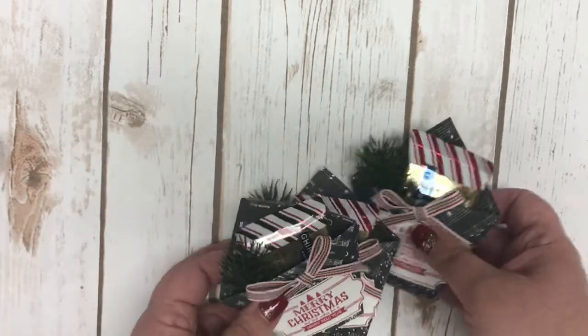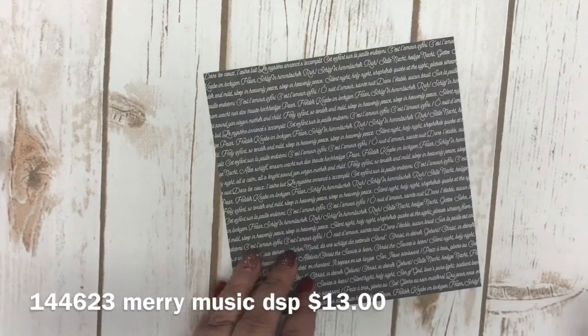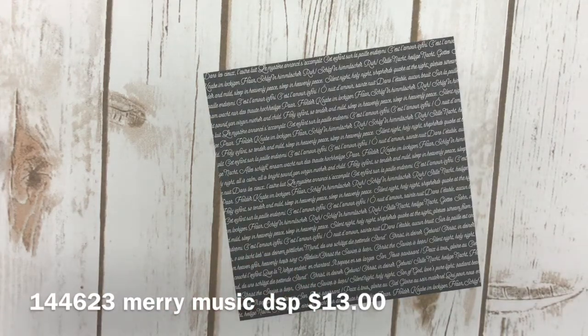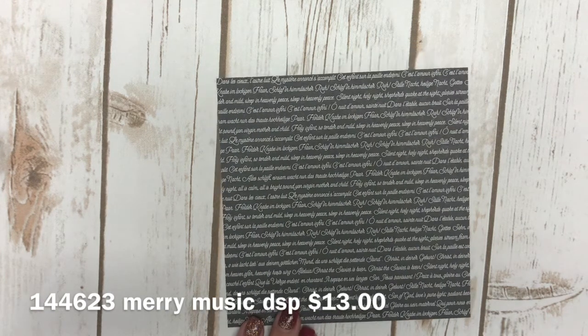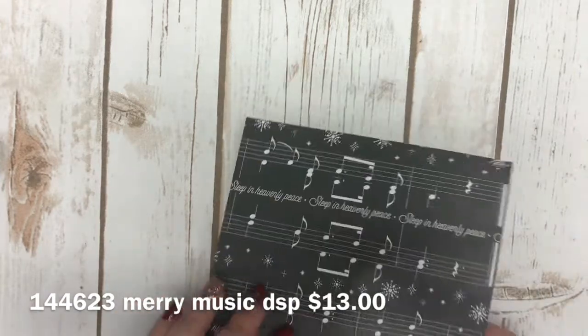Let's go ahead and get started and I'll show you how I made these cute little diaper fold projects. I used the music paper that is in our holiday catalog — I believe it is called Merry Music Designer Series Paper. You get a lot of it in the pack: for $13 you get 24 sheets. It's a lighter weight compared to our other paper, but I absolutely love it.